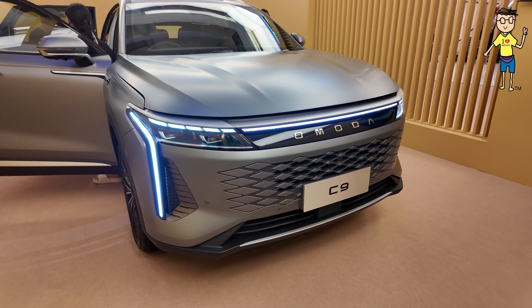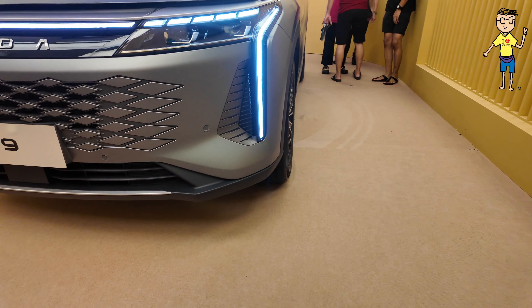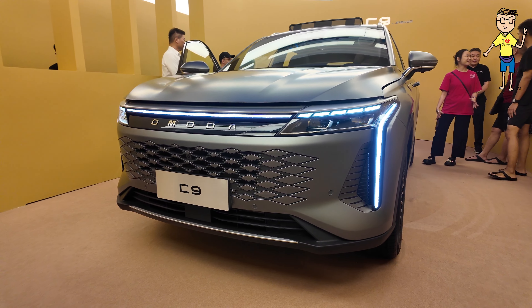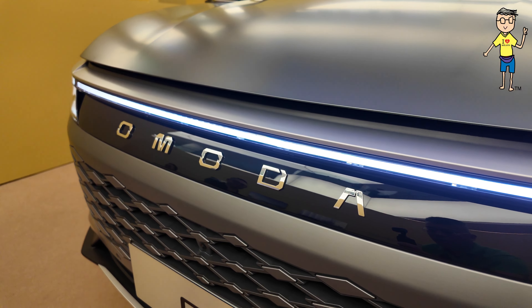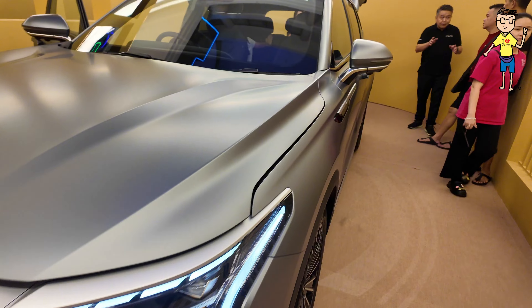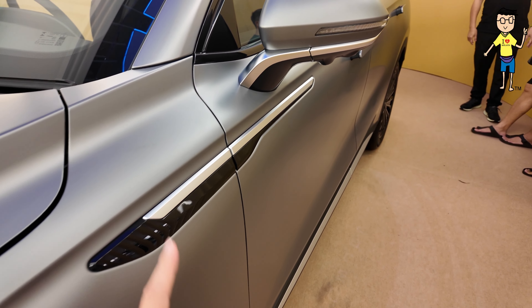This is the Omoda C9. Check out the front fascia — this is your luxurious SUV. It's a bit confusing with the brand Omoda but marketed by Jeku. You get a bit of Volkswagen-like sights, a bit of highlight just like the Volkswagen Tiguan.